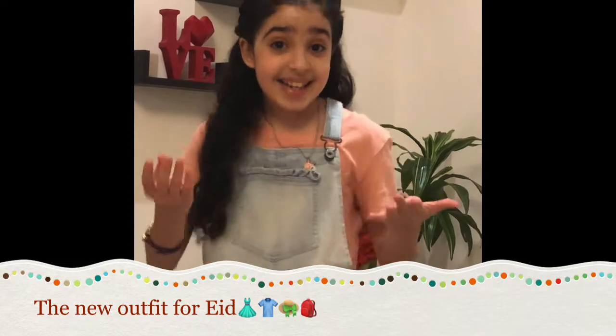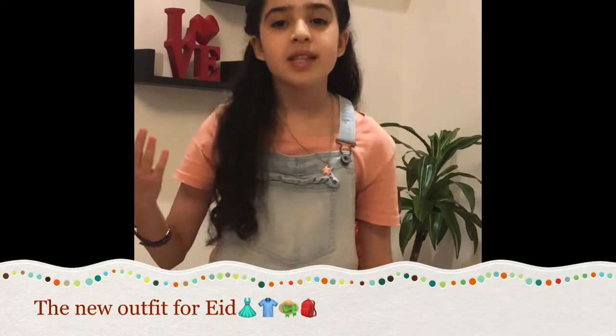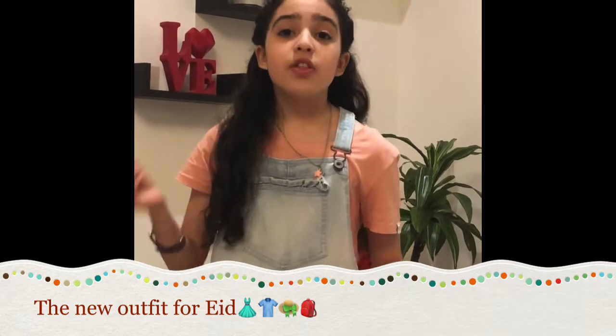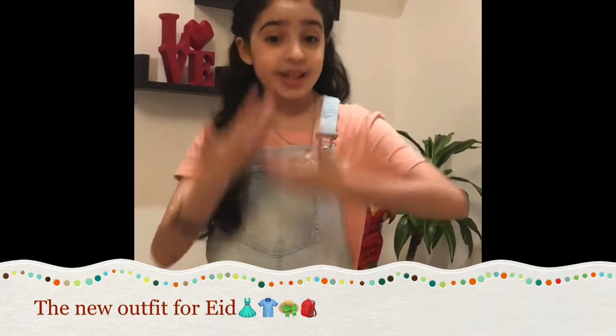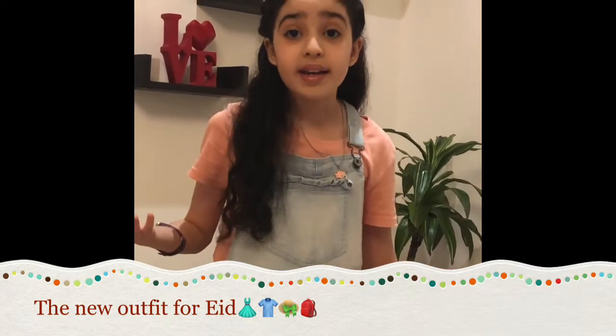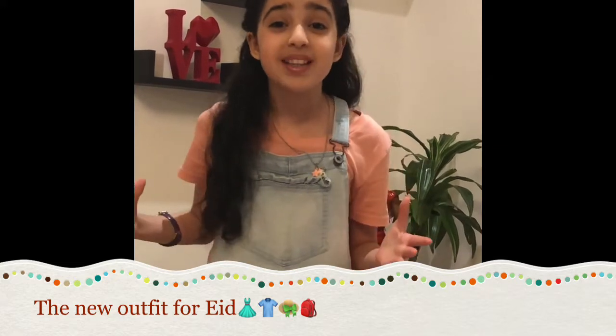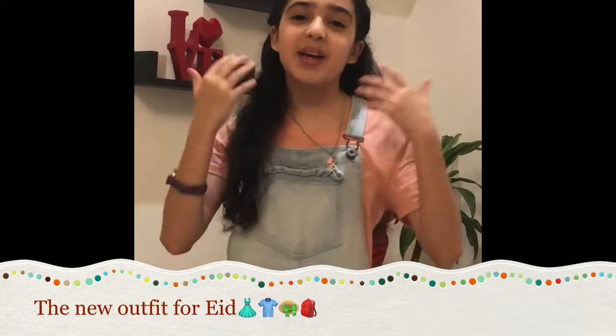Eid is a kind of celebration that Muslims do. It's a very fun celebration. The first thing you do on Eid is you wear a beautiful Eid outfit. It's a kind of outfit which is a new one that kids and adults wear, and I always wear a new outfit when Eid comes.